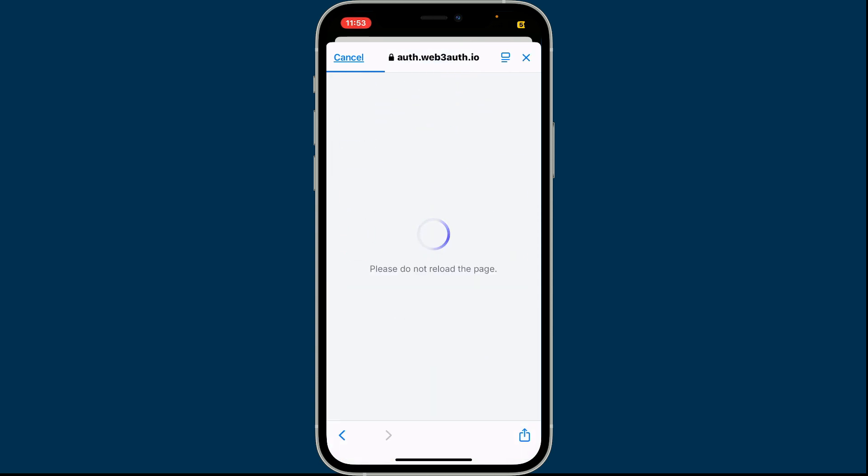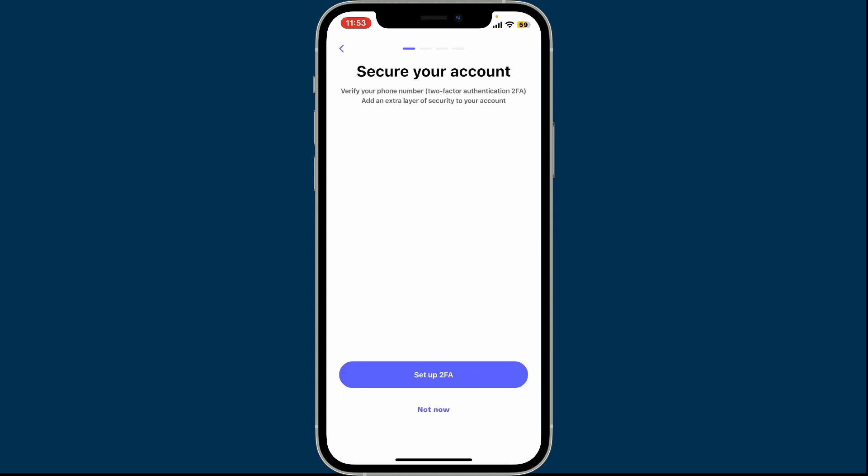Right after that is done, your email will be verified. To secure your account with an extra layer of security, tap on Setup 2FA and follow through. If you don't want to do that right now, you can tap on Not Now and do it later.